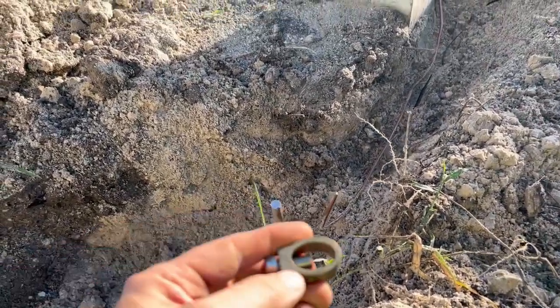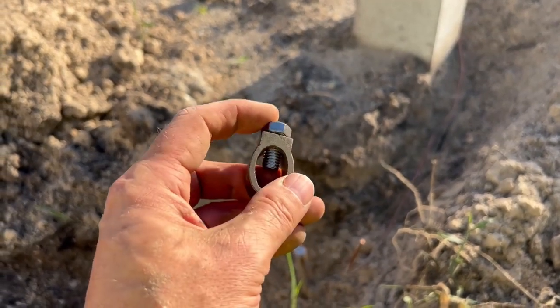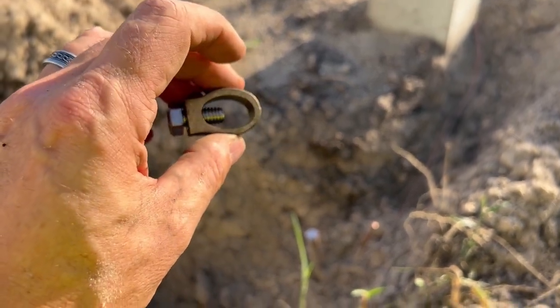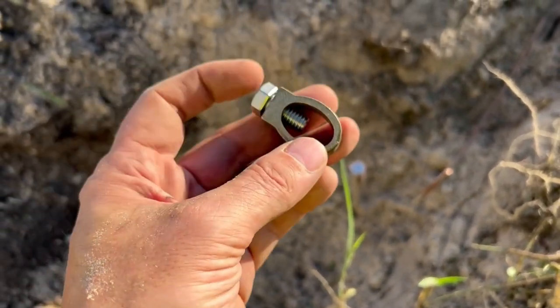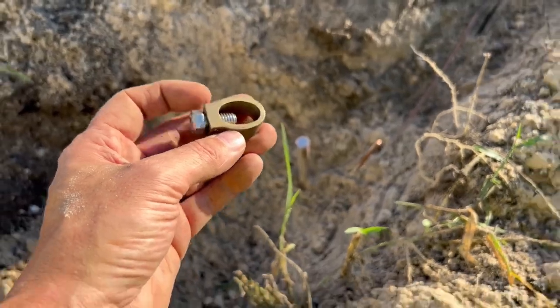So you have an acorn clamp which has this side here that has the bolt, and then the side here that's a little bit rounded. The wire should sit between the ground rod and the rounded side, and the bolt should clamp down against the ground rod.